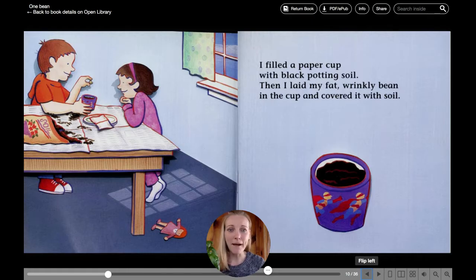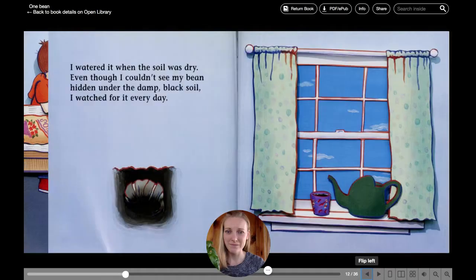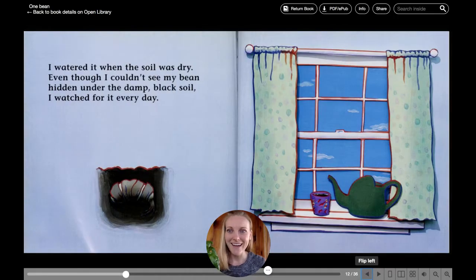I filled a paper cup with black potting soil. Then I laid my fat, wrinkly bean in the cup, and I covered it with soil. I watered it when the soil was dry.